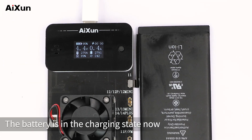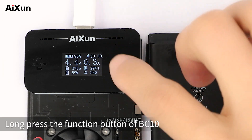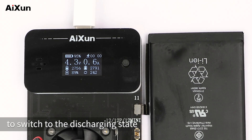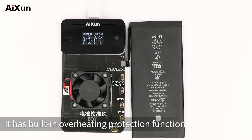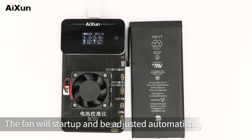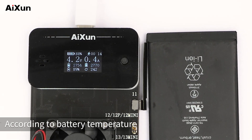The battery is in the charging state now. Long press the function button of BC-01 to switch to the discharging state. It has a built-in overheating protection function. When the battery is in the discharging state, the fan will start up and be adjusted automatically according to battery temperature.